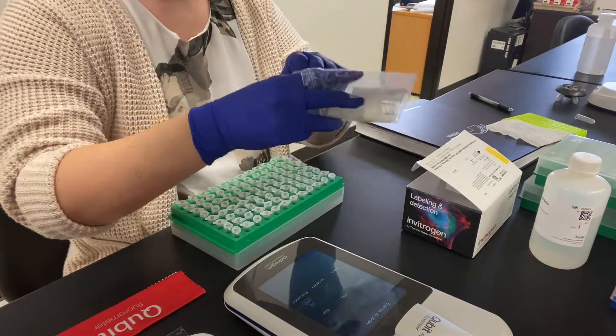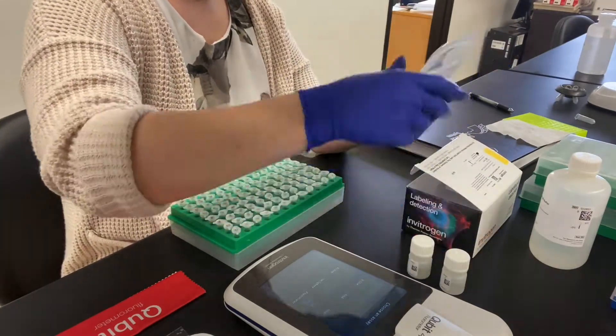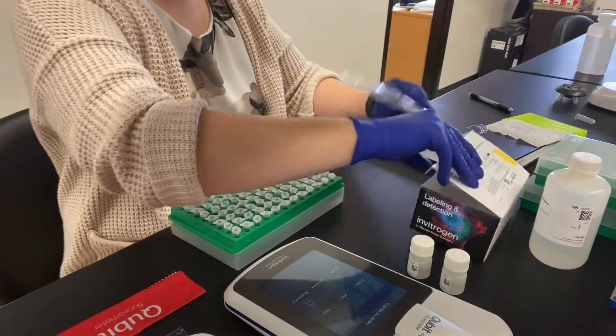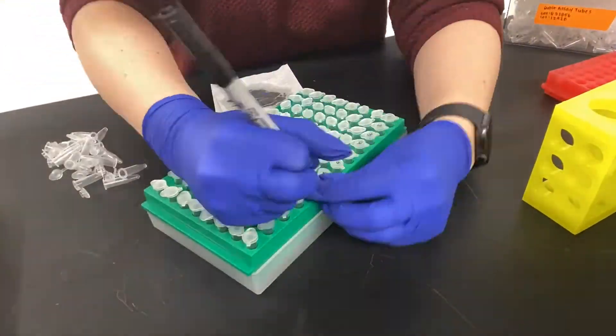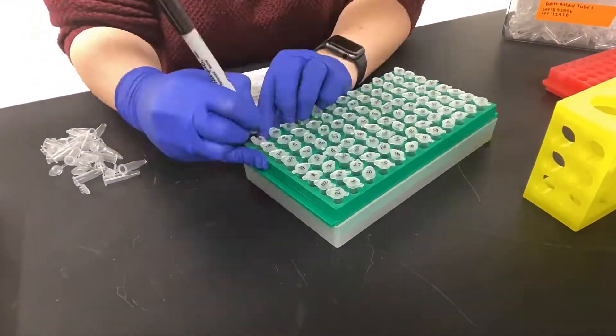Before starting your assay you'll definitely want to equilibrate your standards to room temperature — they are kept in the fridge and this takes about 30 minutes. During those 30 minutes I like to take that time to set up my tubes and label them, which is something I had already done prior to this video.